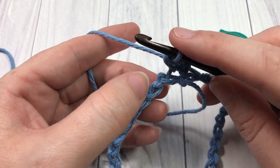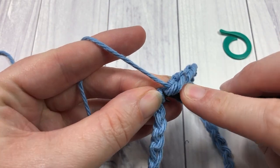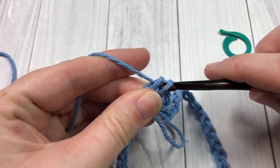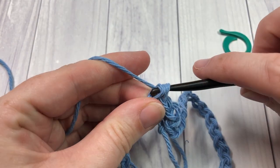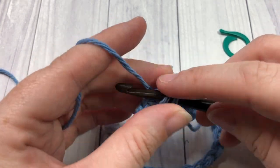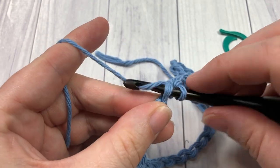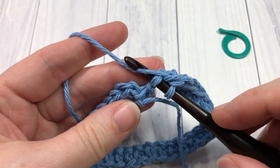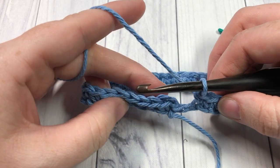You're going to repeat those steps in each chain stitch, in each of these back bumps, all the way around. Into the next one, insert your hook, yarn over, draw up a loop, yarn over and pull through two. Do that all the way around your chain. At the end of this round you should have a total of 30 single crochet stitches.